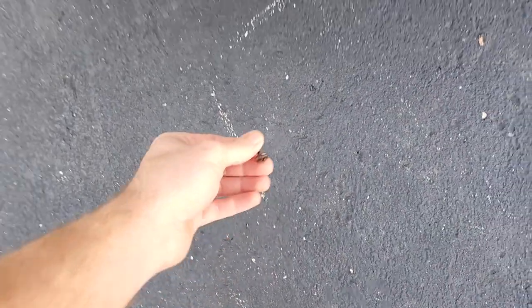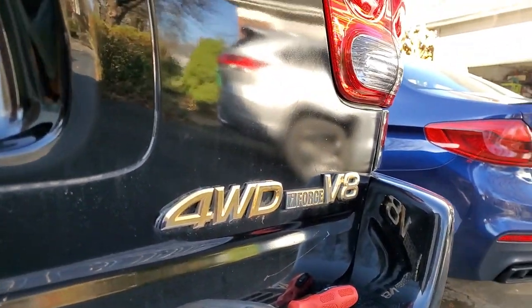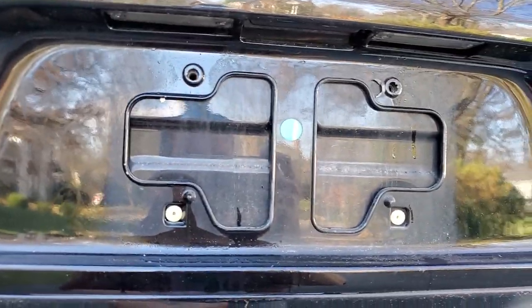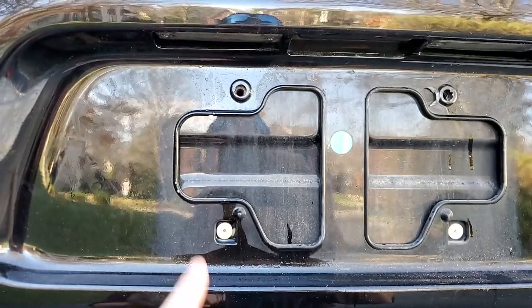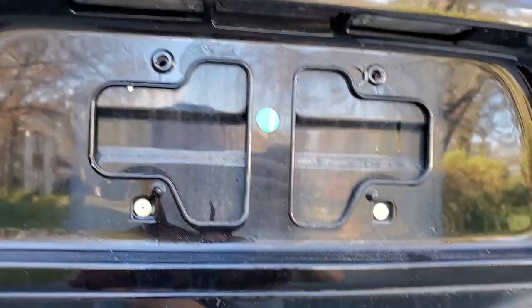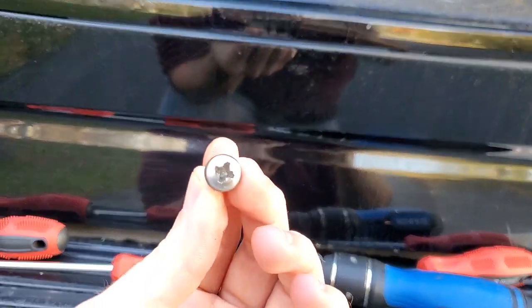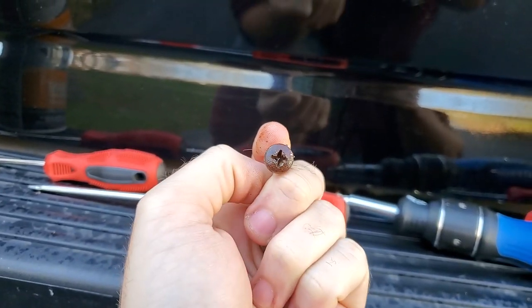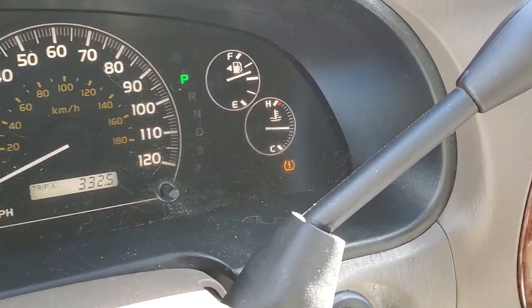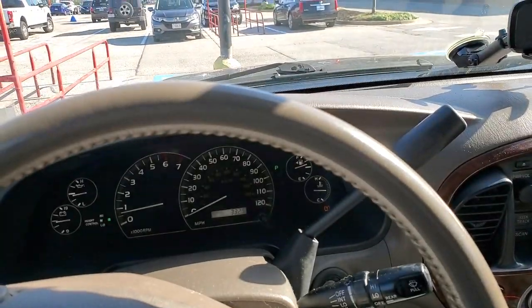Nothing's ever as easy as it should be. I have new license plates because my tags were expired — they're giving out new plates — and the screw was stripped, so that was fun. Good thing I'm going to the hardware store because I need to get new screws for my license plates. Thank goodness for vice grips. Also got a low tire pressure warning — no surprise there.